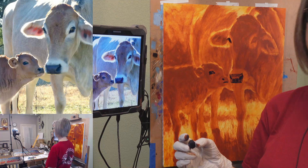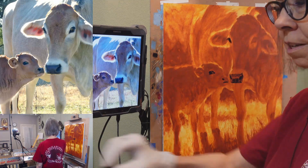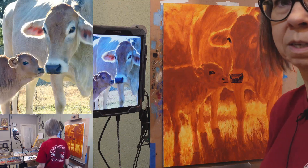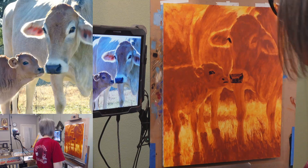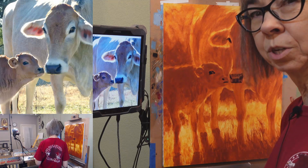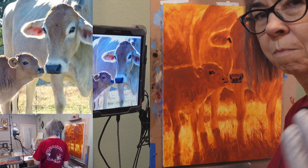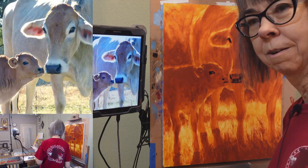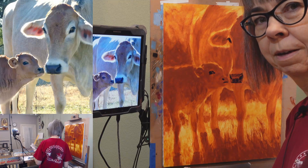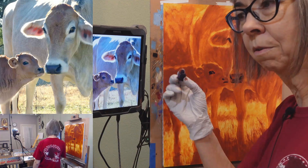Mark making is just how you apply your strokes. Personally, I don't try to teach any particular mark making and say this is how you should do it — I don't believe in that. Your mark making is like your signature; it's going to develop because of how you want to work.